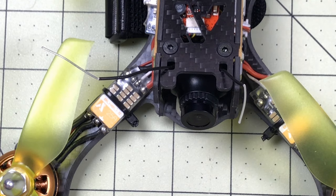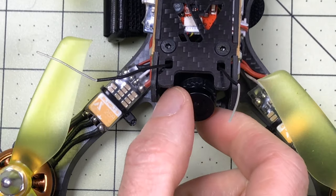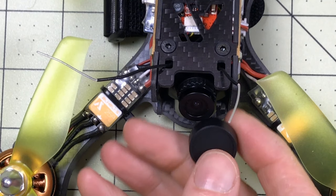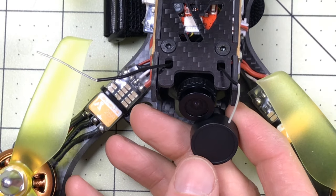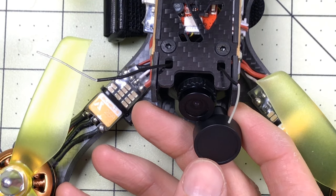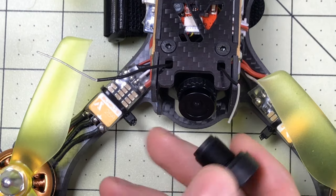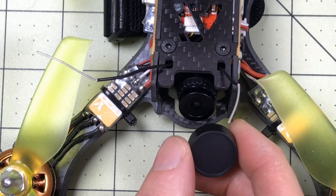I never did figure out exactly what lens this has on it, but I'm guessing it's a 2.8 - it might even be narrower than that. So what I did is I ordered a RunCam 2.1 millimeter lens. This thing should give me a huge field of vision - it might actually be more than I want. I also have a 2.3 to try if I have a problem with this, but the 2.1 is going to be the first thing we do.